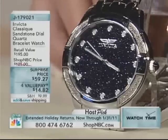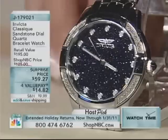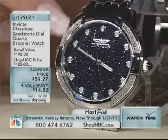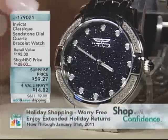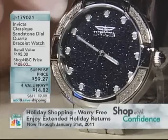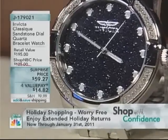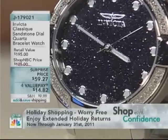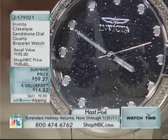Deep blue, genuine sandstone that looks like the most beautiful starry night. You're also getting diamond accents — 20 diamonds all together, sporadically placed around that bezel. You have a bead set, so in between the diamonds you also have a bead setting to give you the look of more diamonds. It gives you that sparkle.